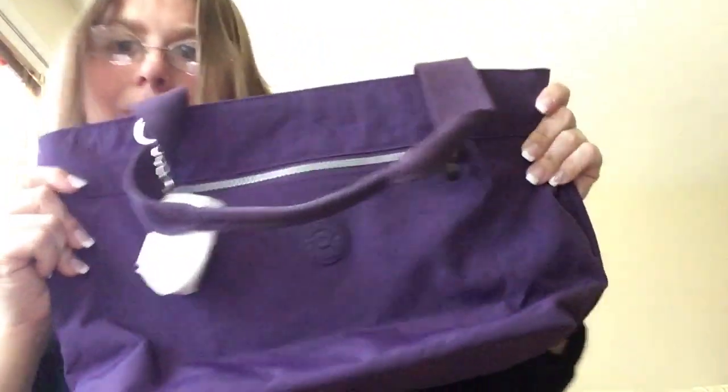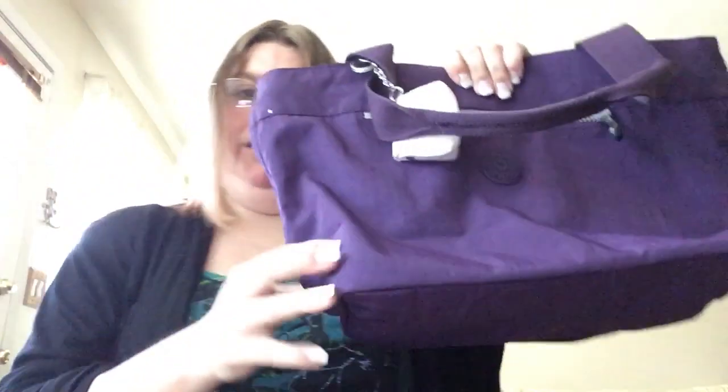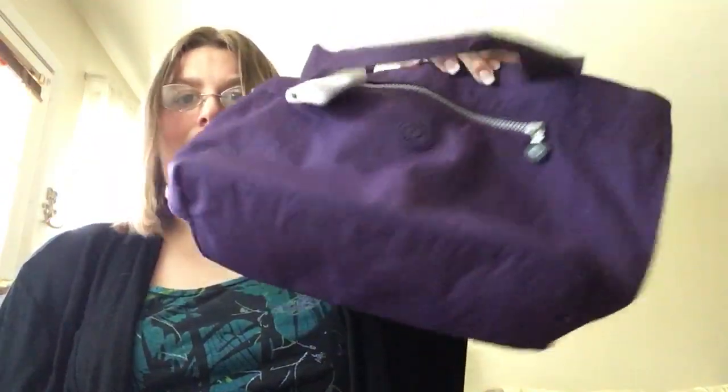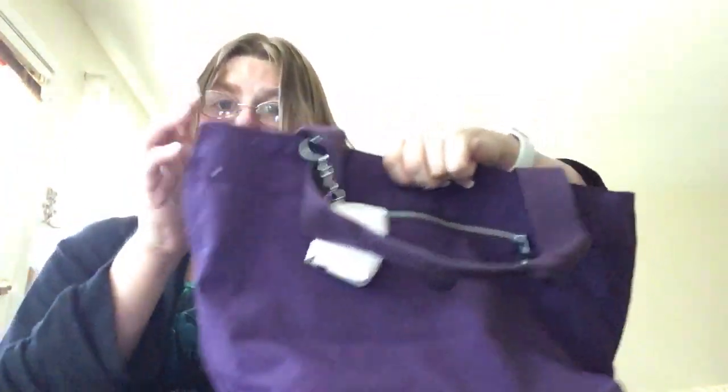I don't know what I'm going to ask for it, but it's not going to be too much. I paid about 50 bucks for this, and I'm not going to sell it for that — probably not more than half of that, actually. It's going to be very, very cheap. That one's very used.